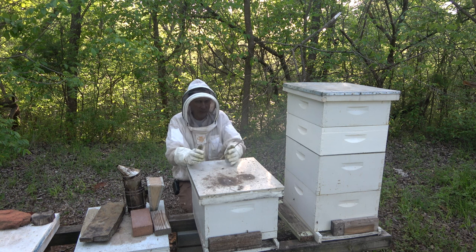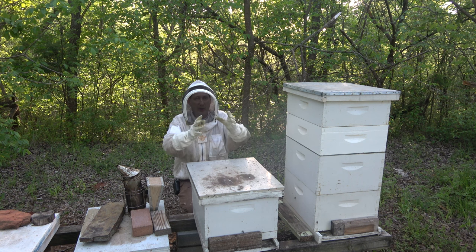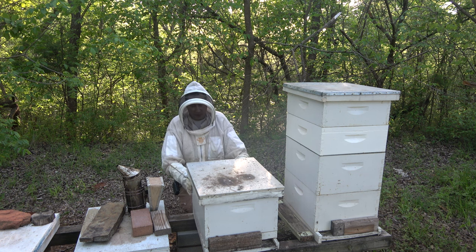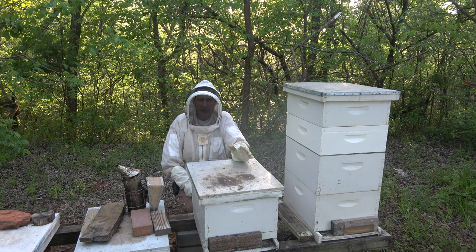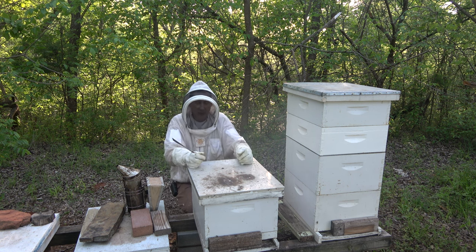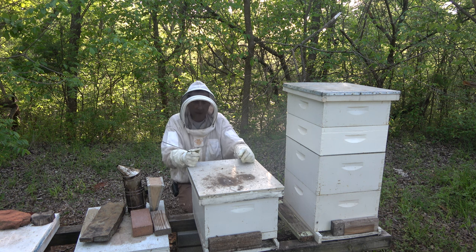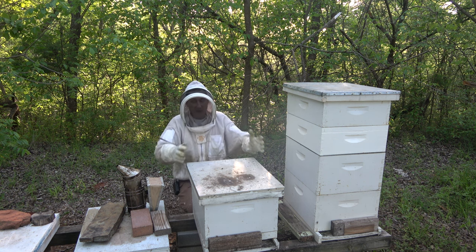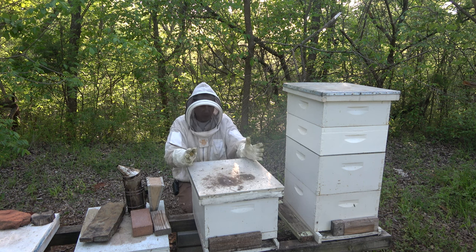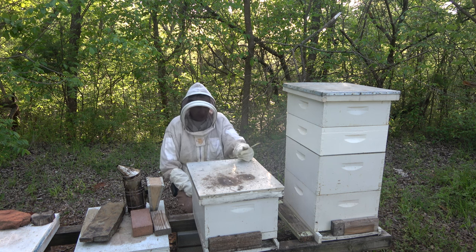When you have a double deep hive coming out of winter with a small cluster and the queen isn't laying well, you want to reduce it down to one box. They have to keep that whole box warm, and they can't do it when they don't have many bees to form a nice cluster biomass. They'll be up at the very top, so if you reduce it and give them less space to keep warm — you can even reduce it down to a nuc. This single reduction helped and they are doing a little better than before.